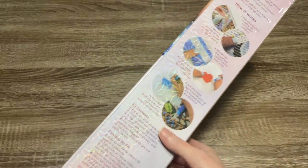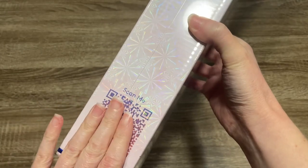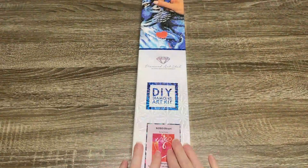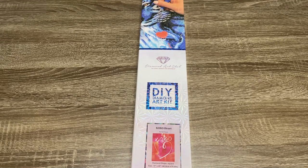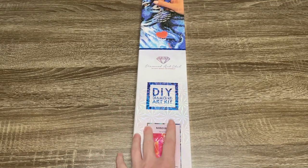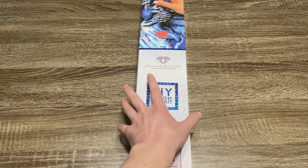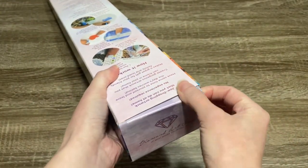On the back here we have got some information about how diamond painting works and the kit contents. And on the side, as always, we've got a QR code to scan for 10% off. I want to say a big thank you to Diamond Art Club for sending me this kit to share with you guys. This kit releases tomorrow — Wednesday, January 18th — at 9 a.m. Pacific Time or 12 p.m. Eastern Time. So set your alarms or make sure you're signed up to get notifications.